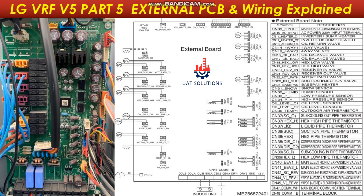The external board is used to control and monitor most of the functions and parameters of the VRF system, such as expansion valves, solenoid valves, pressure sensors, temperature sensors, and some heaters. The external board controls all of the above on the main PCB instructions and reports back to the main PCB.